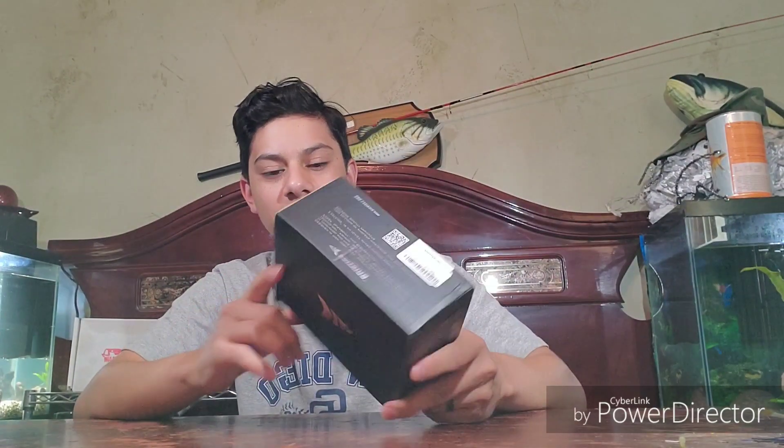What is up guys, 806 English, and welcome back to another video. On today's video we're gonna be reviewing the Casking Revo — it's a round bait cast reel that I've been looking at for a little bit.